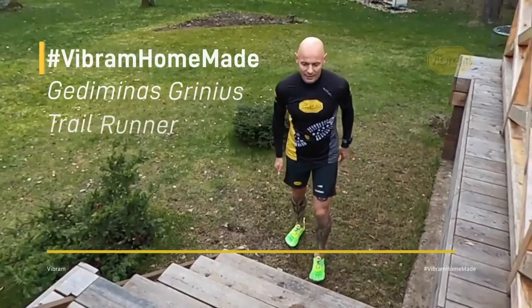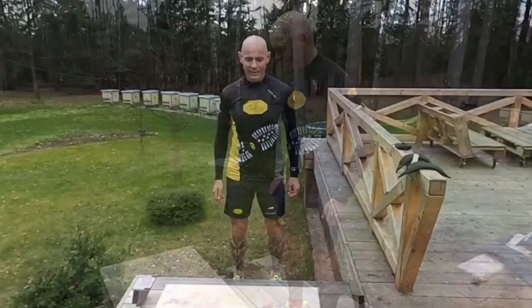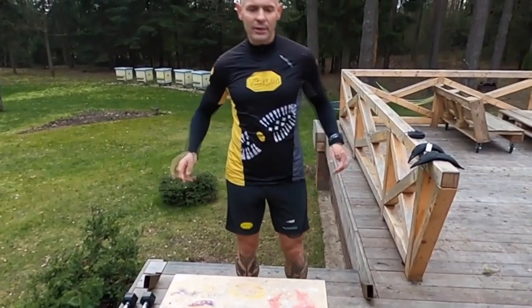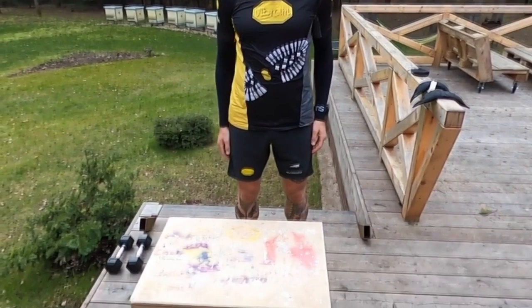In these tough times everybody must build their own mountain, and my mountain is over here. While I'm not allowed to go outside and encounter the real mountains, and while we're obeying national regulations regarding quarantine, we can still improve ourselves as runners. The most important thing is to use the means available to us and try to mimic the conditions we encounter while running in the mountains.